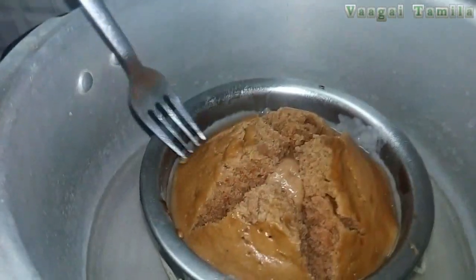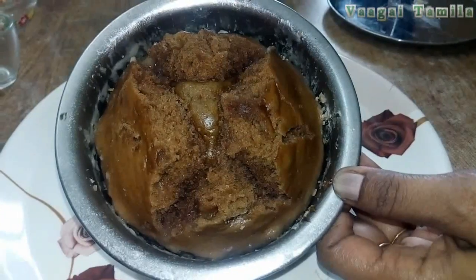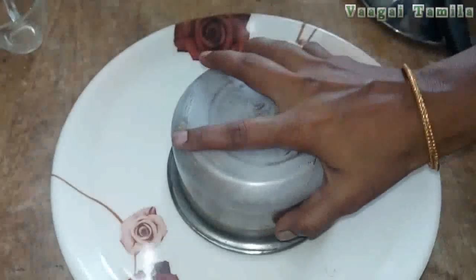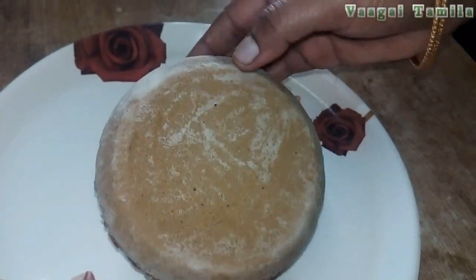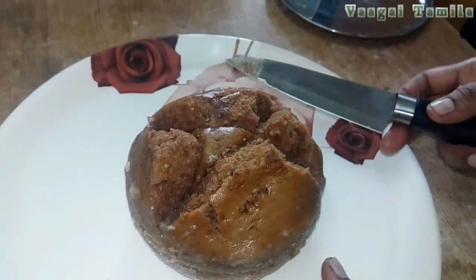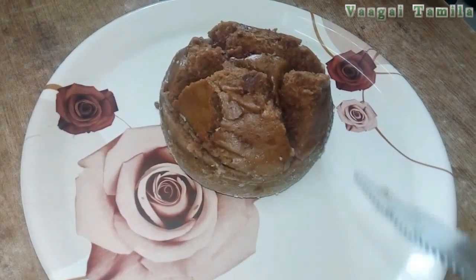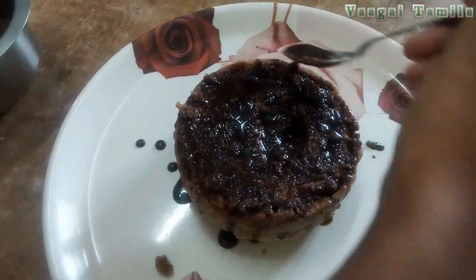Now let's cook the pan. If you want to check the pan, you will see the pan. Now we are going to organize it. We are going to make a knife and make the cake. Now we can decorate it with cream.